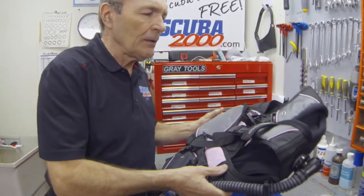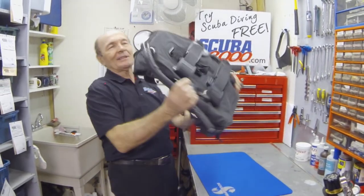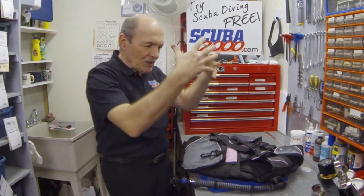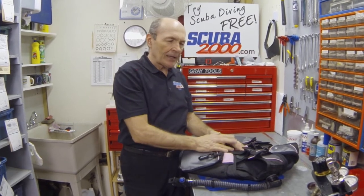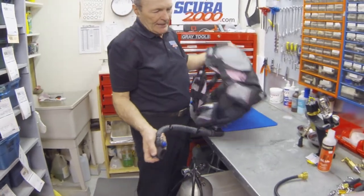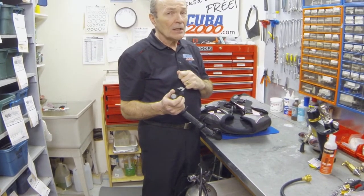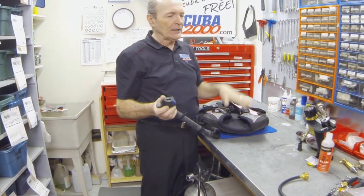Then take the BC, full of air and water, turn it upside down and shake it all around so that fresh water gets all through the inside and rinses it completely. Leave it blown up for a little while and let that fresh water do its work. Then dump it out — hold it upside down and let all that water pour out. If you taste that water, it'll taste salty, which means there's salt in your BC — there's no way to avoid that.